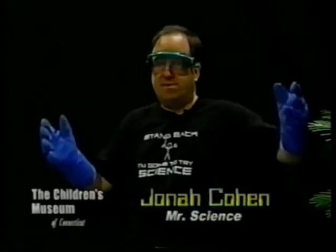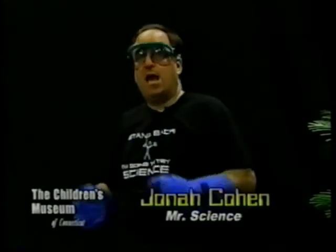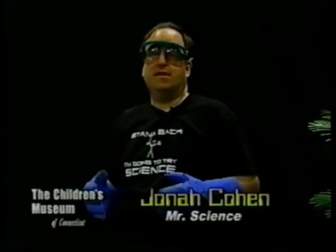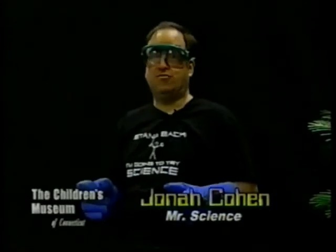Tell you what, try an experiment. Take a big deep breath, let the breath out, and understand that the air you're breathing is mostly made up of one particular gas: nitrogen.